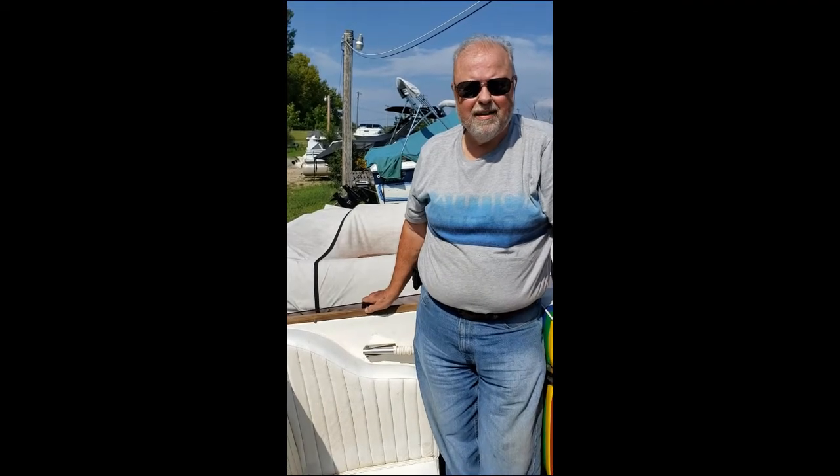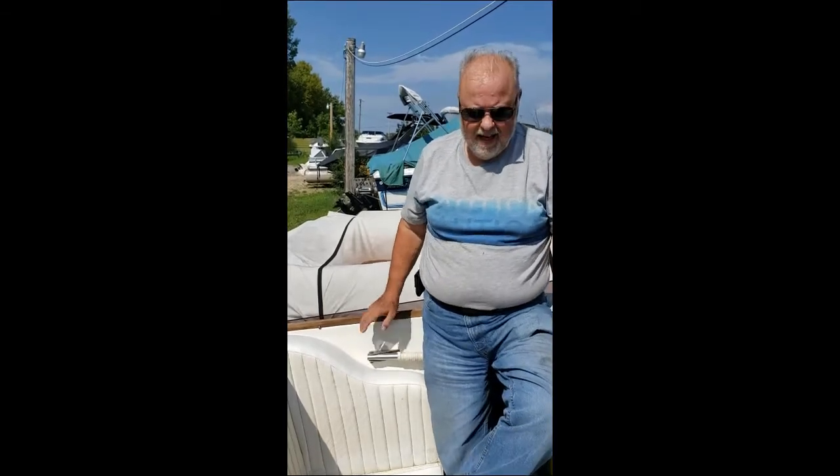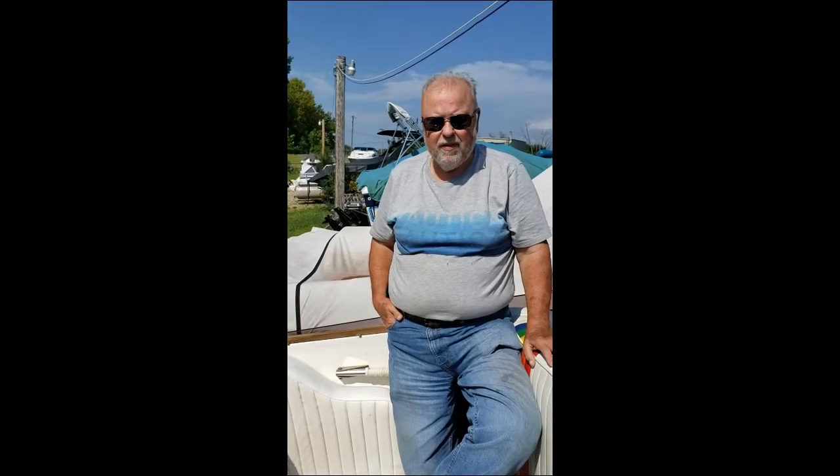Hi there, Rigor here from Rigor's Garage and Boat Basin. As you can see today we're in the boat basin. We're working on a 1986 Wellcraft Excalibur 27. We've had some work done on the back seat and we've put it back in.